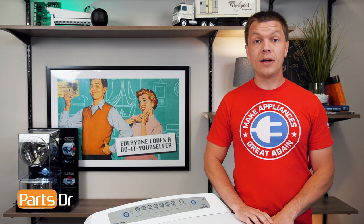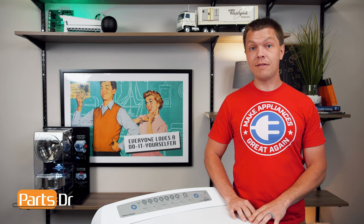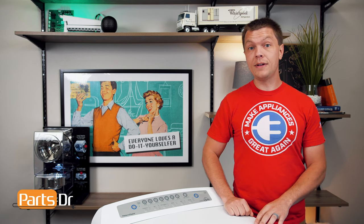Now, with everything reconnected, plug the washer back in and test it out to make sure that everything's functioning properly. That's it for this video. If you have any tips or tricks of your own, let us know in the comments below. And if you like fixing things, please consider subscribing.